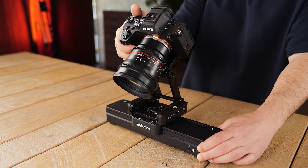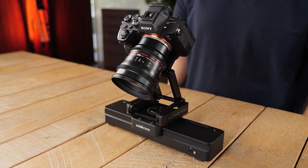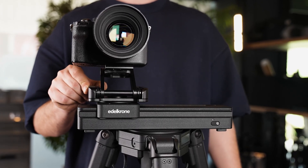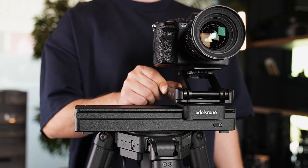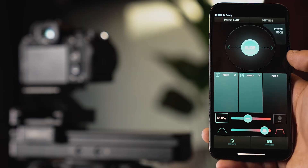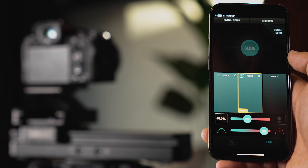Flex tilt allows SliderOne to stay stable no matter at what angle your camera is positioned. You can slide SliderOne with your hand — this movement is not for filming but only for teaching the position. You can quickly move it to the desired position and save that position with the Edelkrone app, then move the slider to that position with its motors.